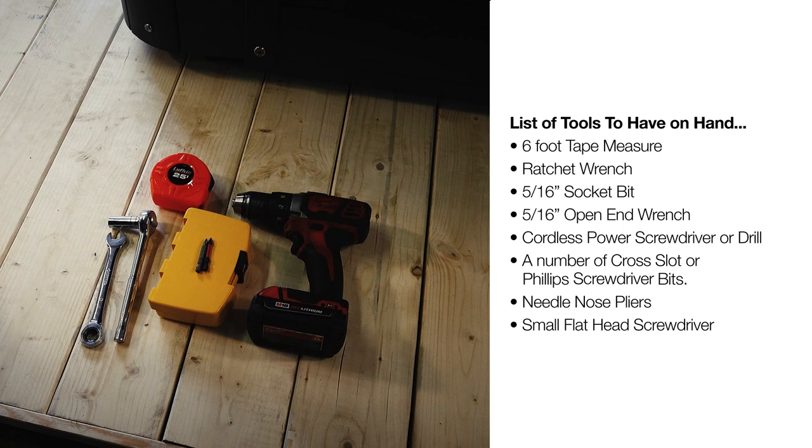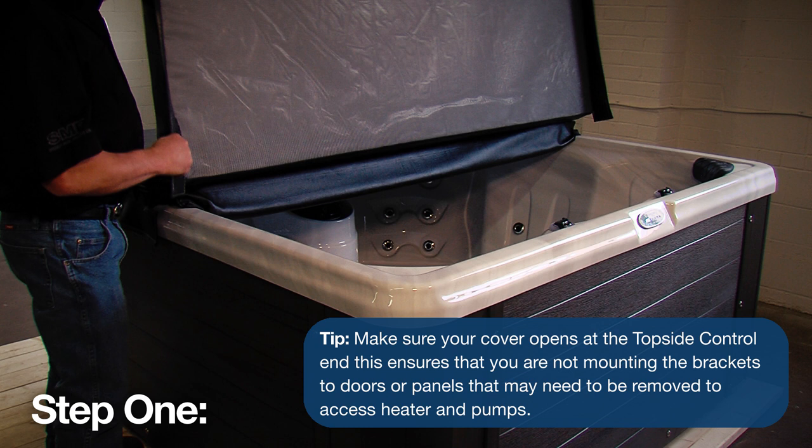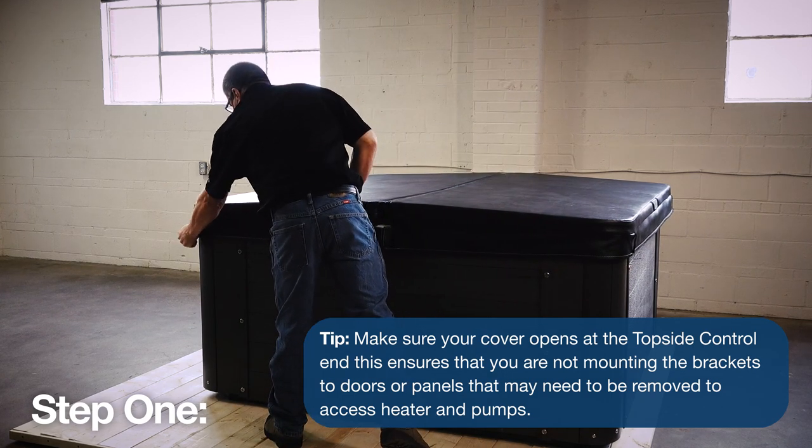Now you are set to start the install of your new cover lifter. Step 1: Ensure that the hot tub is at least 16 inches away from any wall, obstruction, or fence. This provides ample clearance for your cover to sit into once your cover lifter is installed.